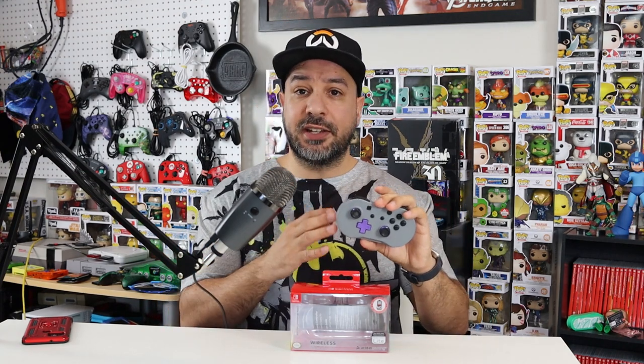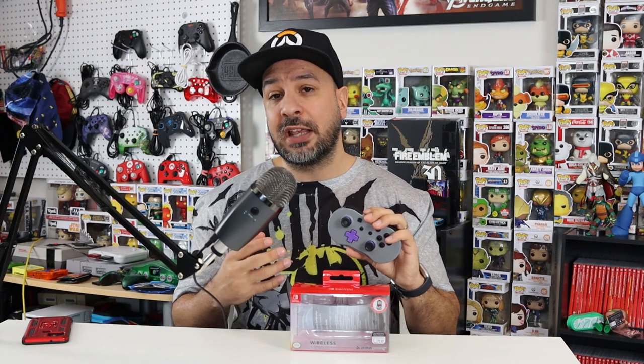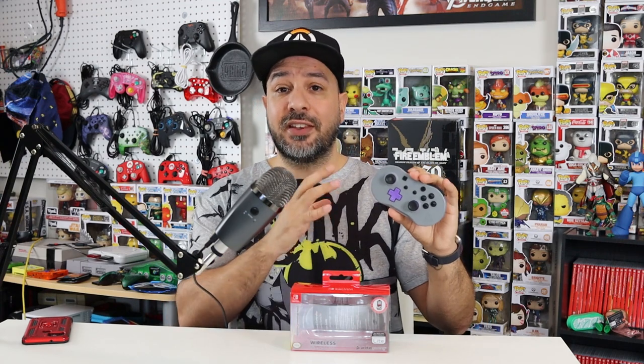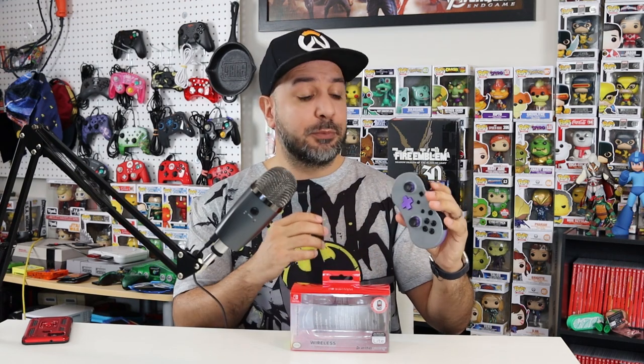Which should you buy — this or a standard pro controller? That depends on your needs. If you play a lot of retro games I'd suggest this over the standard pro controller, since the pro controller's d-pad is decent but definitely not the best. Or if you prioritize portability over a fully featured controller, go with the PDP Little Wireless Controller. I'll be honest — this thing surprised me a lot. I wasn't expecting it to feel as good as it did, and I'm really glad I finally got one in for review.